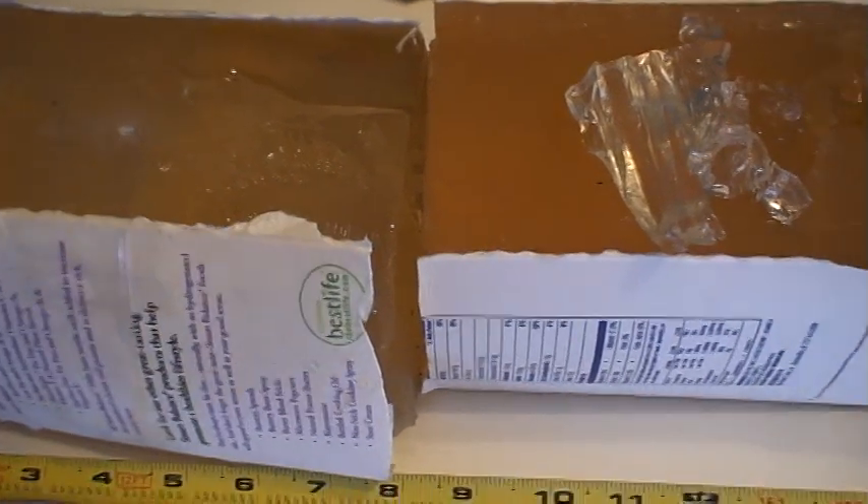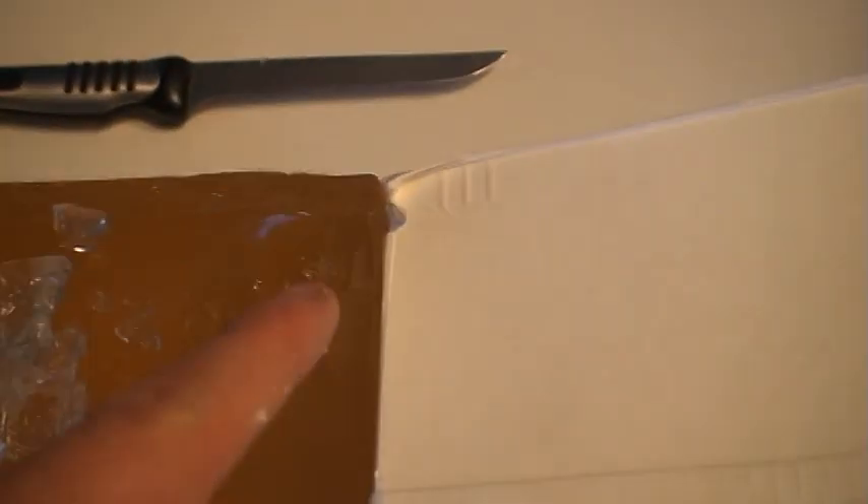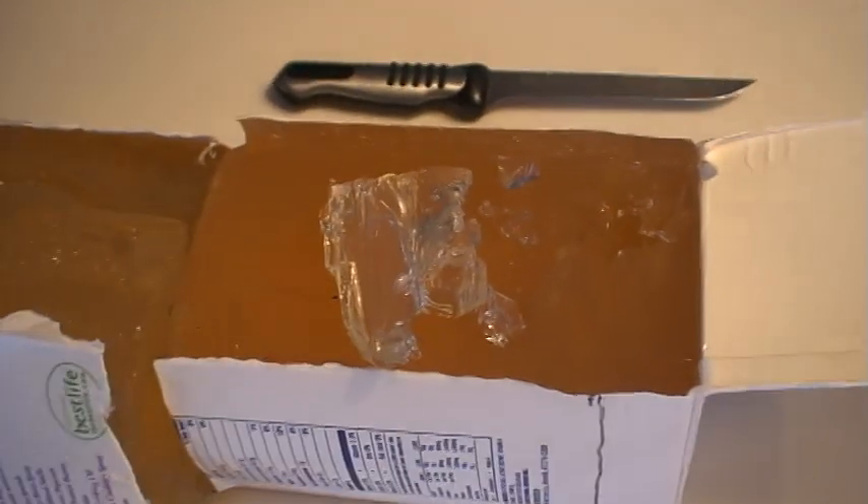Interestingly enough, I also fired a second shot with a .22 CCI Mini-Mag hollow point, and it made it all the way through the block. I didn't fire it through the 9mm channel — I chose its own path, and it made it all the way through and came out the other side. I don't know what to make of that.